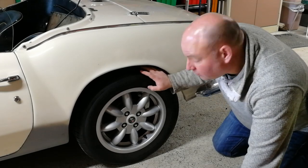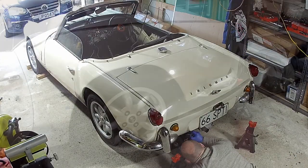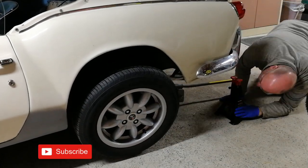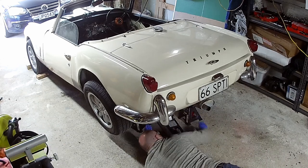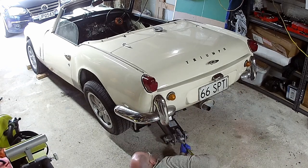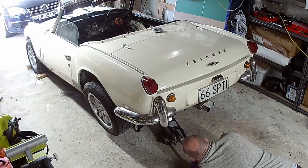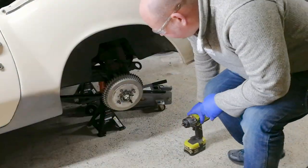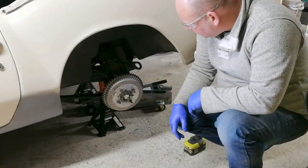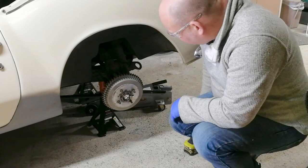Okay, so the first thing to do is get this wheel off. With the wheel off, the next job is to take this nut off, or at least get it loose. I'm going to clean up the thread of it first, I think.